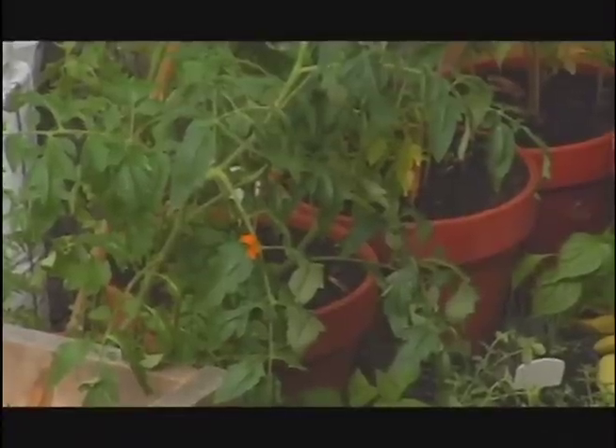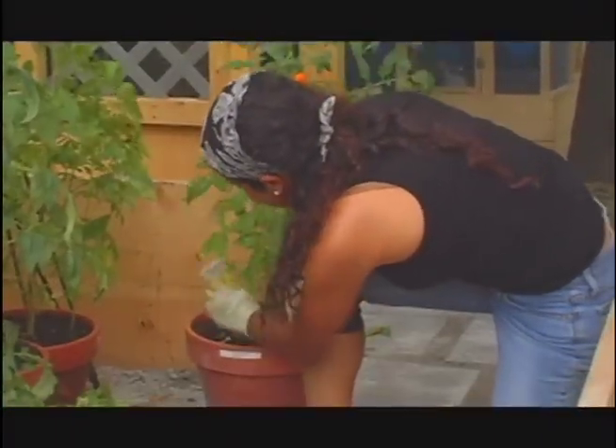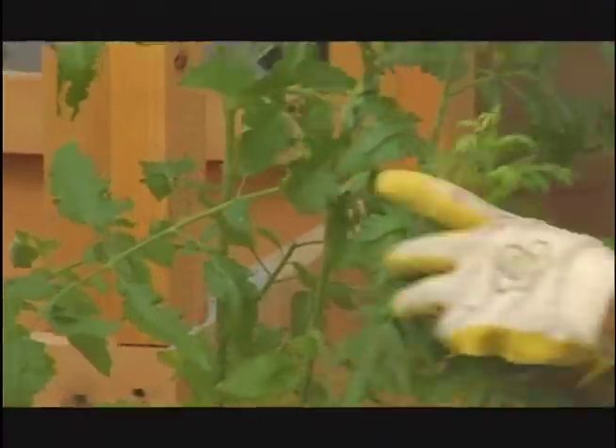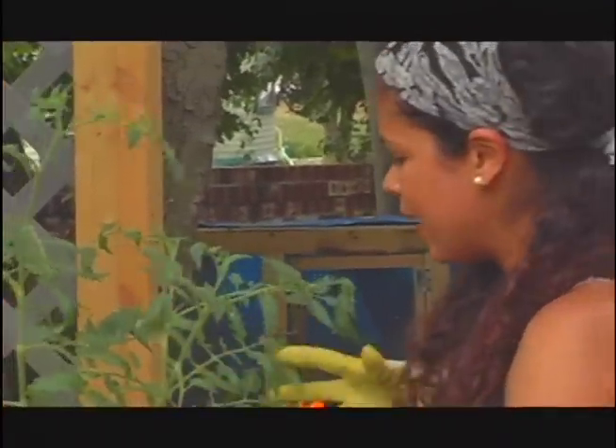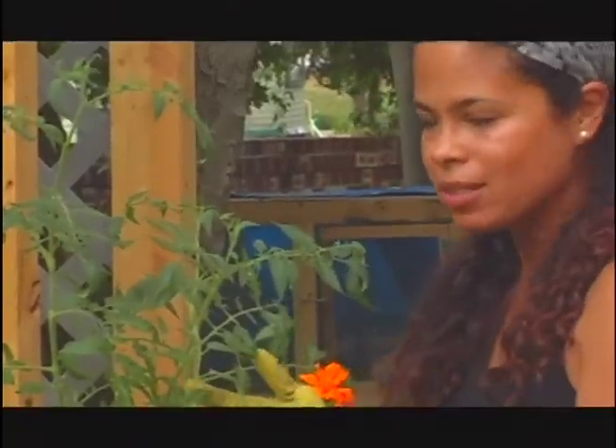I'm going to start off with planting my heirloom tomatoes. This is an Amish paste tomato, and I also have a marigold here. When you're planting tomatoes you want to have different types of plants that are going to complement that tomato — marigolds and basil are great companions to tomatoes.